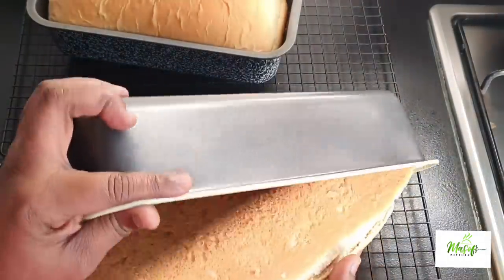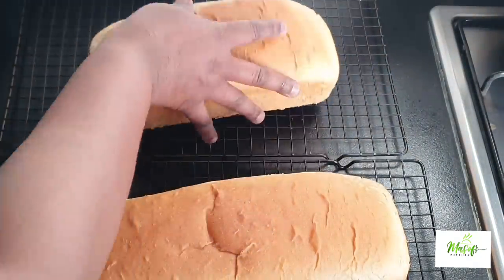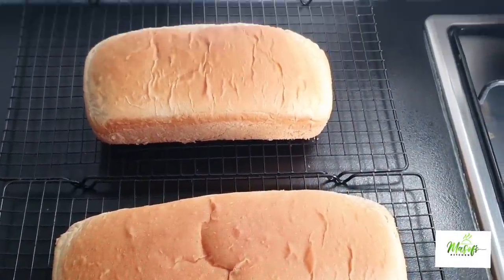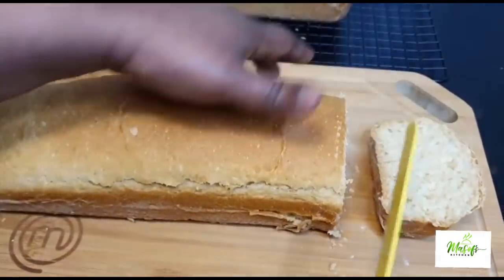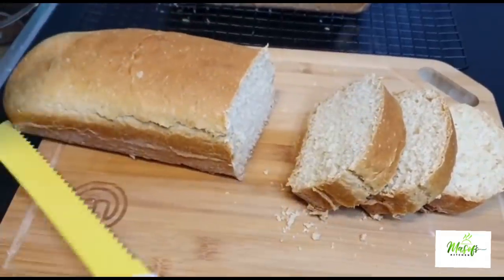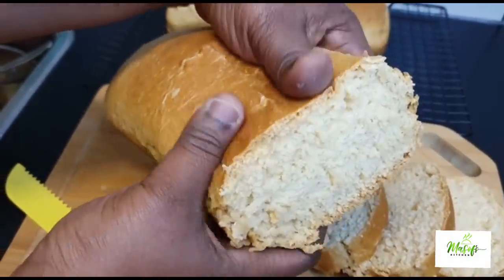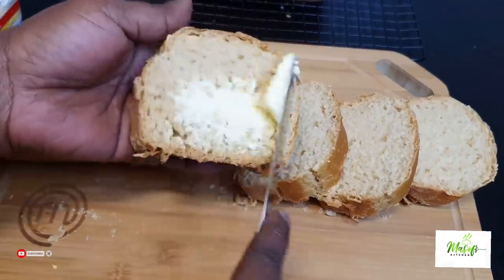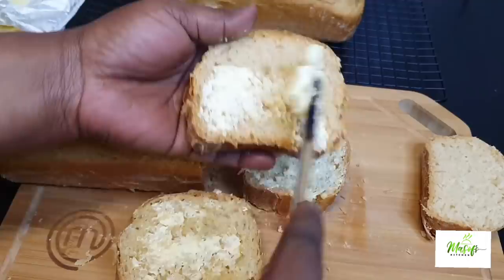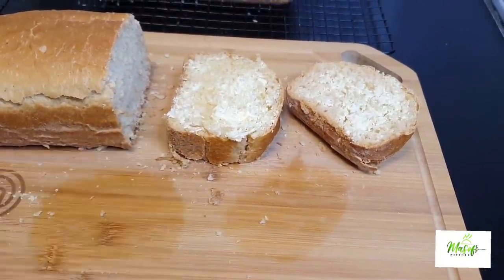Just look at it — it looks so good! I cannot wait to taste it. I'm not waiting for it to cool off because I want to enjoy my bread when it's hot, and my kids are waiting right here. We are going to enjoy this. I'll go ahead and slice it up. If you haven't subscribed to this channel, please do and hit the notification bell so that anytime I upload a video you'll be first to know. It looks so good and tastes so delicious — bye for now!